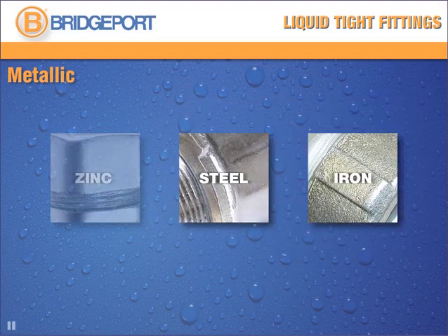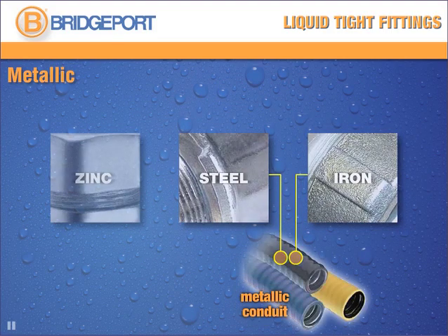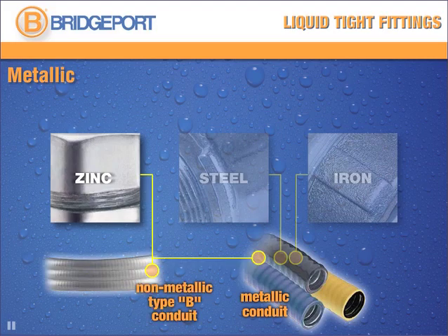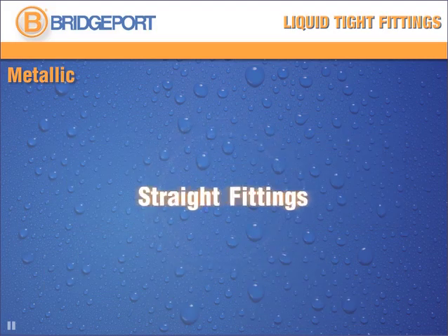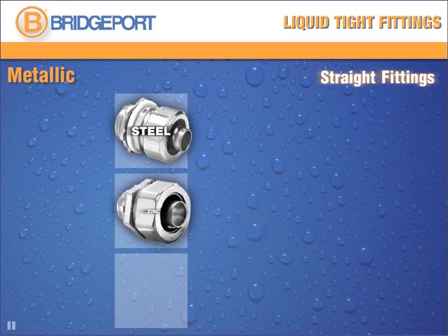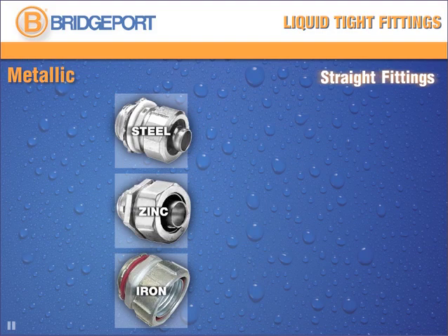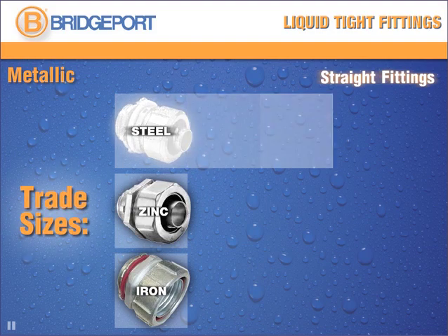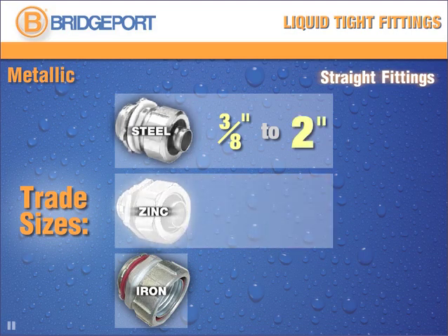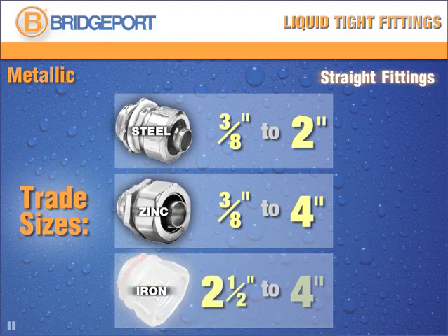Steel and iron fittings are perfect for metallic conduit, while zinc fittings can be used with both metallic and non-metallic Type B conduit. Straight metallic fittings are available in steel, die-cast zinc, and malleable iron. Trade sizes for steel connectors range from 3/8 inches to 2 inches. For zinc, 3/8 to 4 inches, and iron from 2-1/2 to 4 inches.